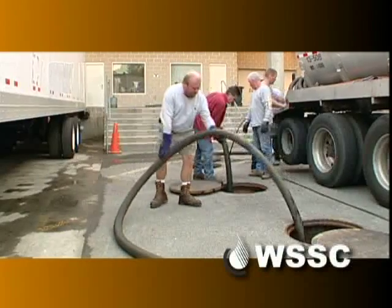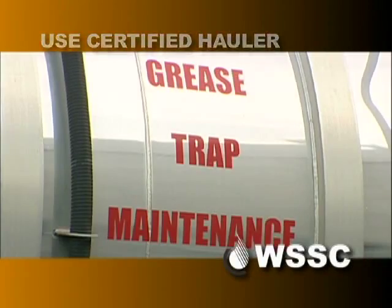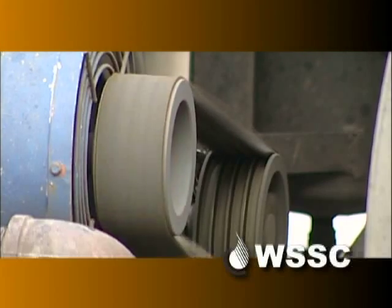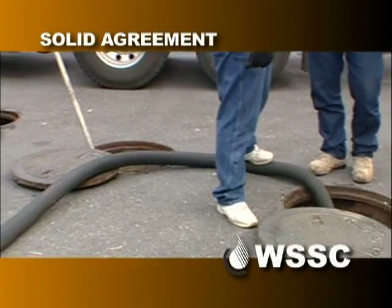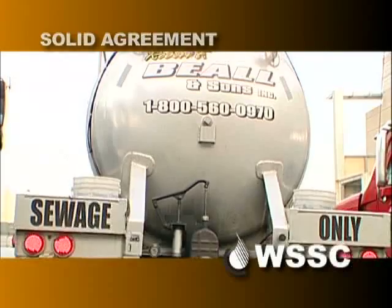We want to keep fats, oils, and grease out of the sewer system using grease interceptors to prevent sewage overflows that can be caused by clogged pipes. The first step is for the restaurant owner to have an employee find a certified hauler to do the work, and then for the employee to go to the site to watch the interceptor being pumped. Be sure that there is a solid agreement between the food service establishment and the hauler so that the procedures are done properly in cleaning out the interceptor.